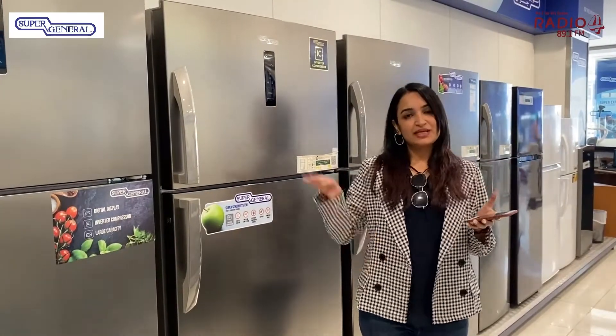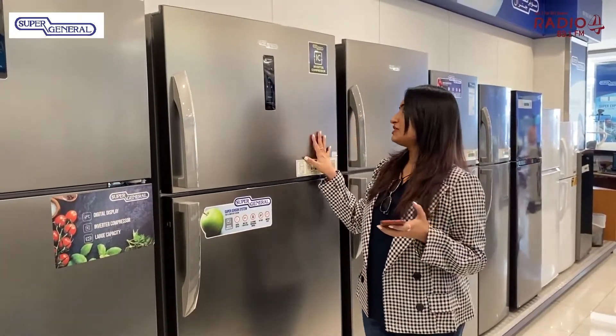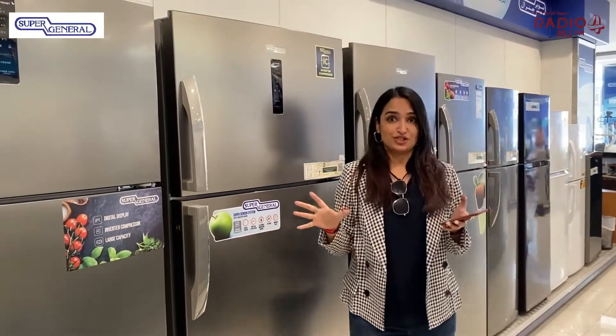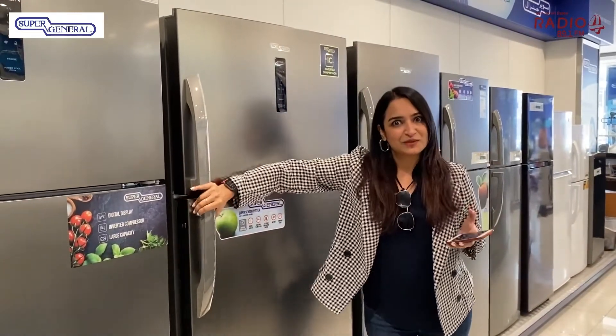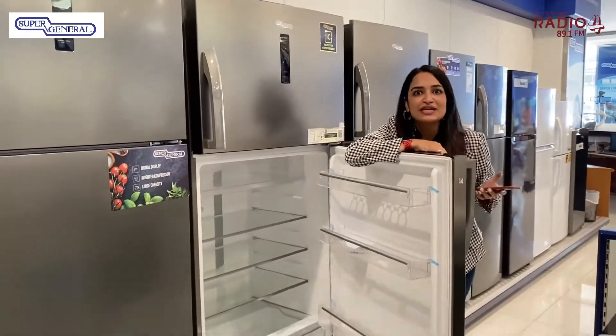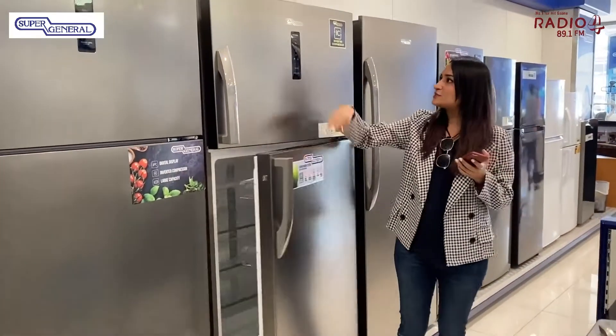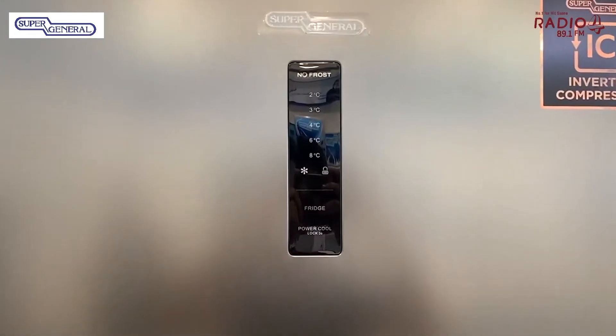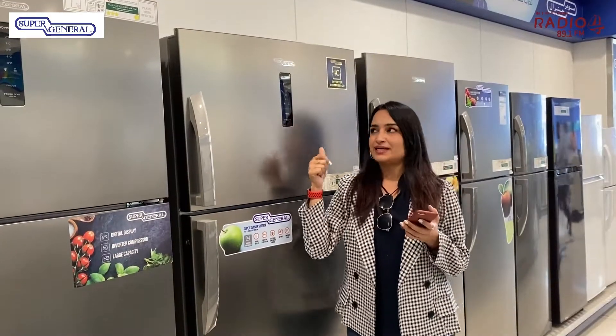Now let me talk to you about this refrigerator. It has an inverter compressor, which means it saves energy — it is really special. It has 600 liters of capacity and it also displays the temperature. You can quickly set the temperature from here and you can also see what the temperature is inside.